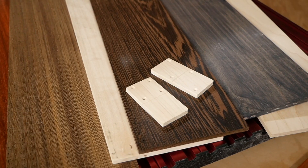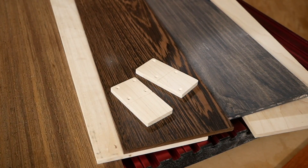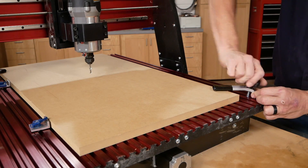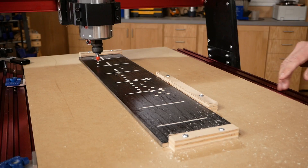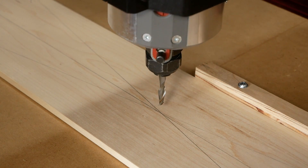We're making ours from stock that's a quarter inch thick, five inches wide, and 24 inches long, but it's going to require two pieces of stock to get the job done. We've clamped an MDF backer board to the deck of the CNC. This project only requires two bits: a V-bit to drill the holes and a quarter inch bit to cut out the tiles.